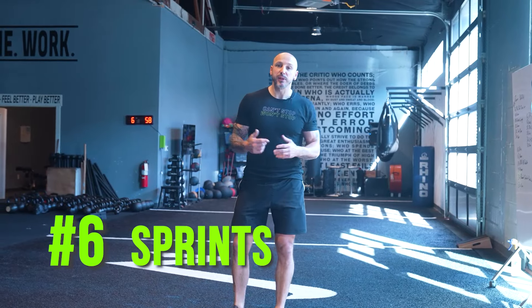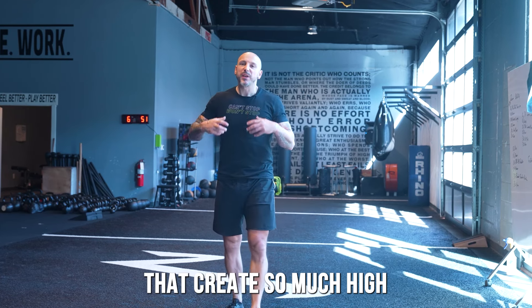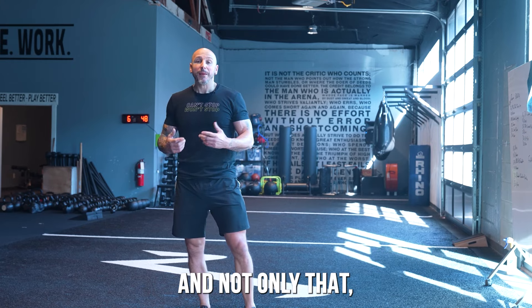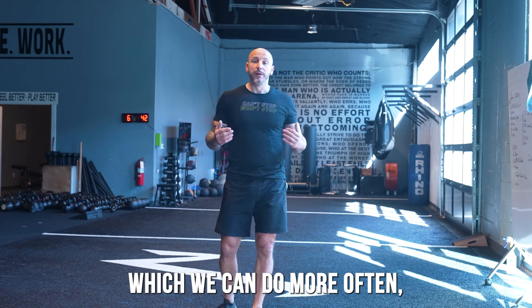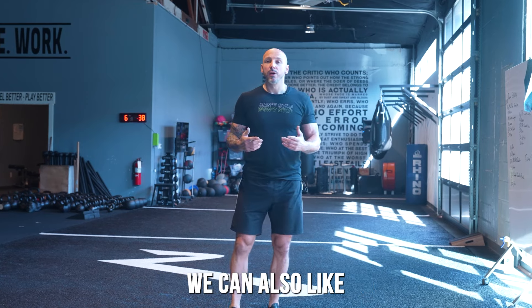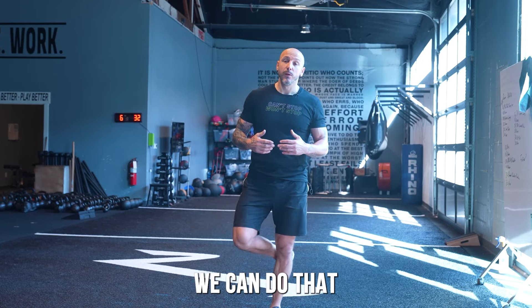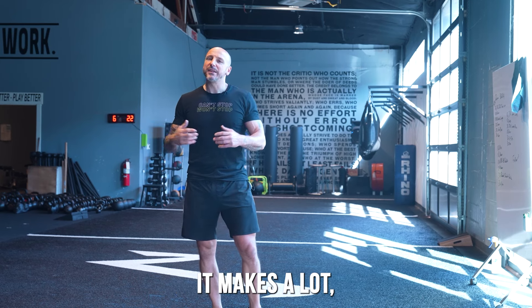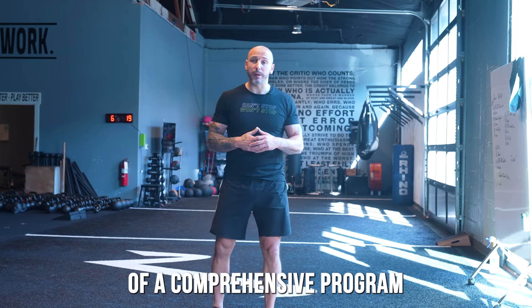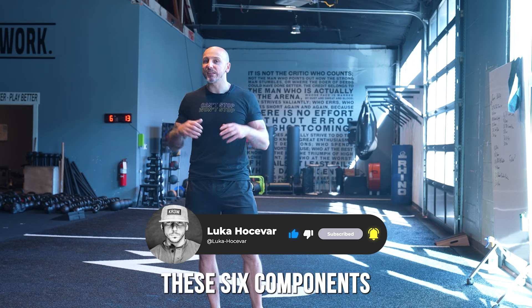Number six is sprints — one of the best things you can do to build athleticism and muscle. No other movement recruits so many high-threshold motor units. You can do 10-yard accelerations more frequently, open up to 15, 20, or 30 yards for top speed, or reduce hamstring stress with uphill sprints. Ideally aim for two days per week, building up gradually, as part of a comprehensive program to build athletic muscle.